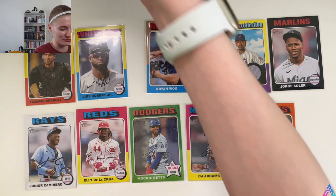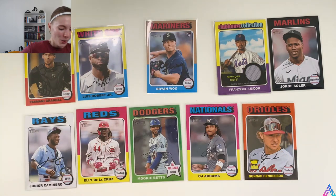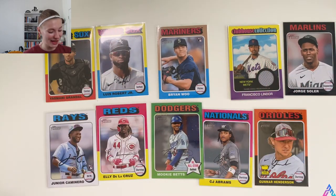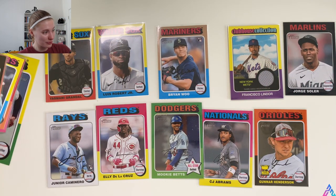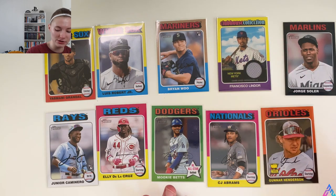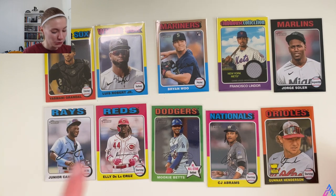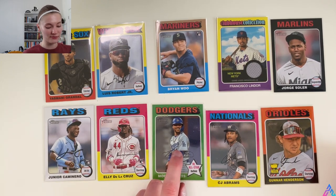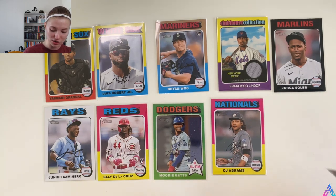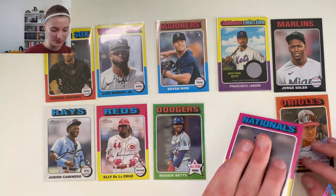Let me show you all the Frank Thomas card displayed on my desk. Wow, that's a video — that is a hobby box! We have short prints, we have even more short prints over to the side. The base Luis Robert, photo variation, Francisco Lindor relic, white border Jorge Soler, white border Junior Caminero, Elly De La Cruz rookie card, Mookie Betts Chrome numbered 632 out of 999, CJ Abrams photo variation, and Gunnar Henderson short print. Things you absolutely love to see.